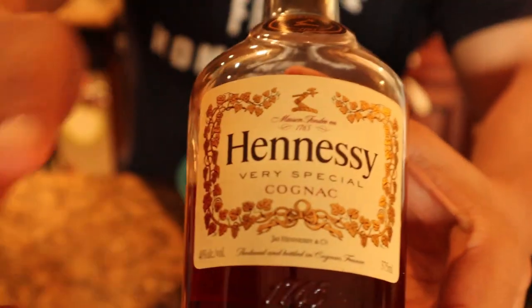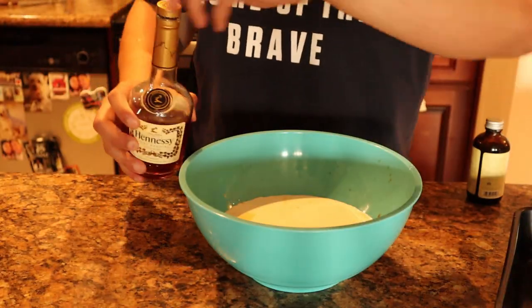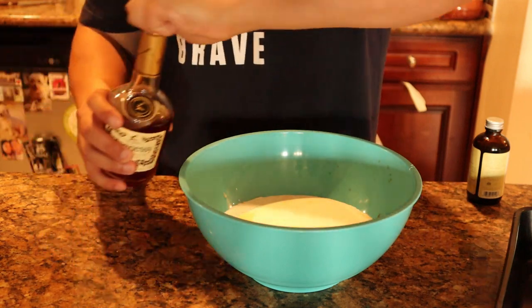Now we got the star of the show — that Henny. I'm gonna put two tablespoons of the Henny up in there.